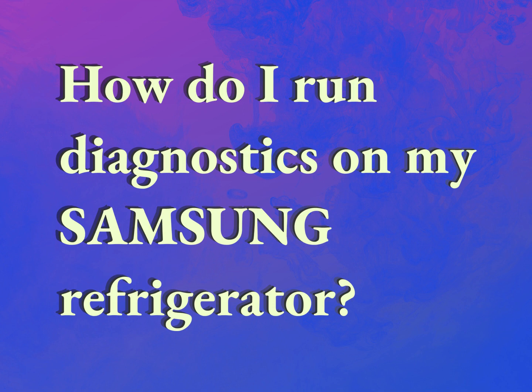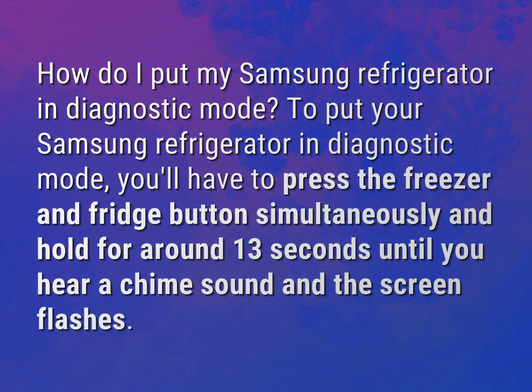How do I put my Samsung refrigerator in diagnostic mode?